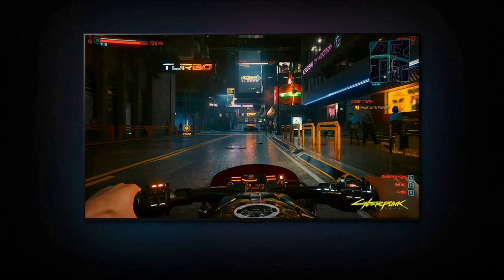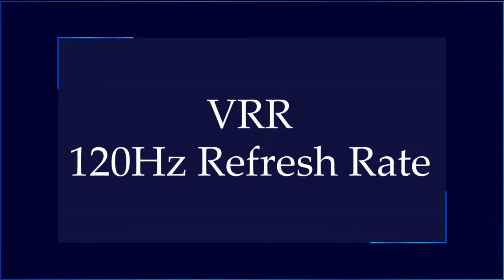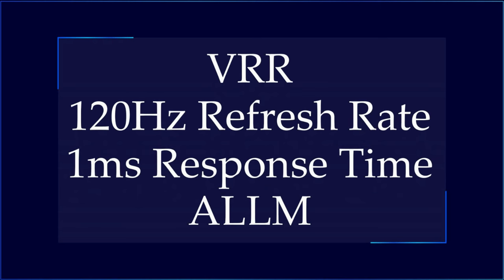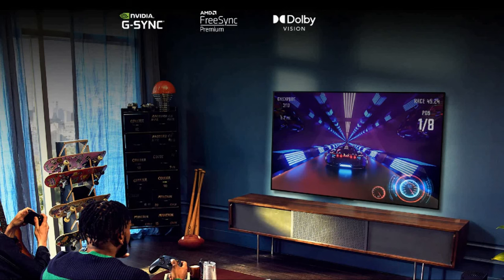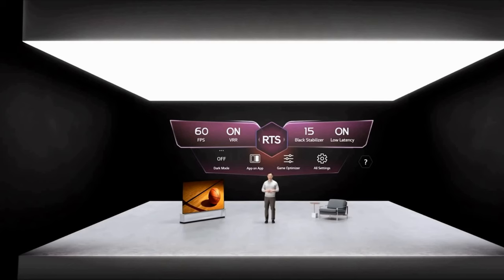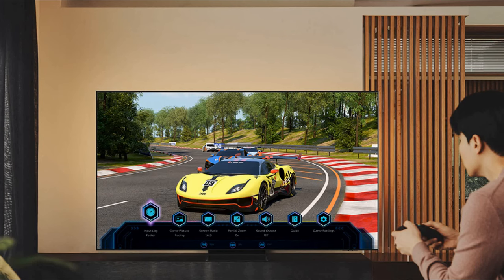Gaming performance is hugely important for all modern smart TVs. Both the LG G2 and Samsung The Frame offer all the specs required for a smooth, immersive gaming experience, including variable refresh rate technology, 120Hz refresh rate, instant response time, and auto switching to game and picture mode. LG G2 has G-Sync, FreeSync Premium, and Dolby Vision support, whereas Samsung The Frame only has FreeSync Premium. LG G2's game optimizer mode has more info on screen and improved game settings compared to previous models, while Samsung The Frame has a super ultra-wide game view and game bar.